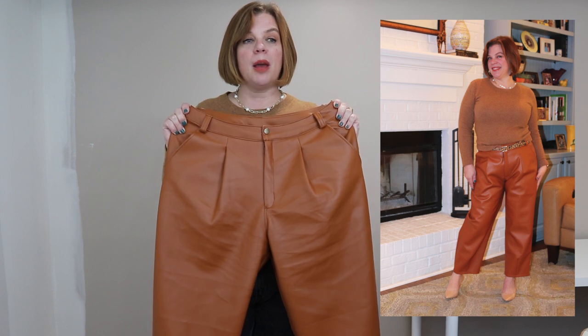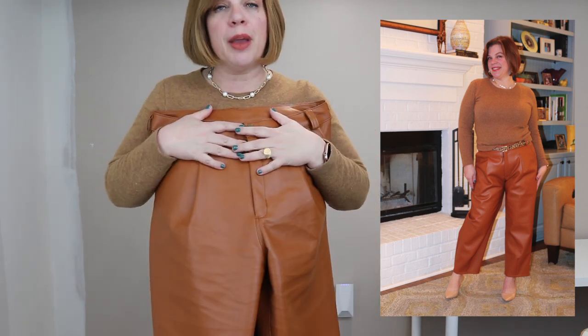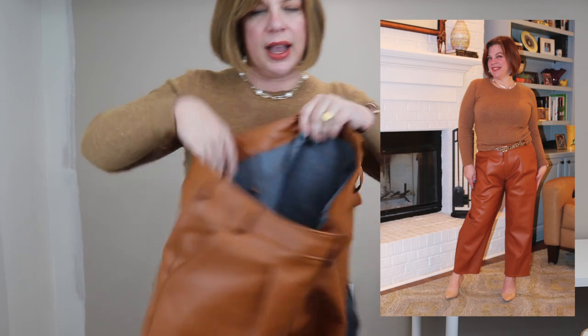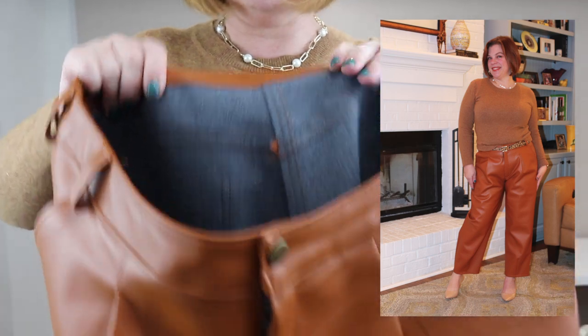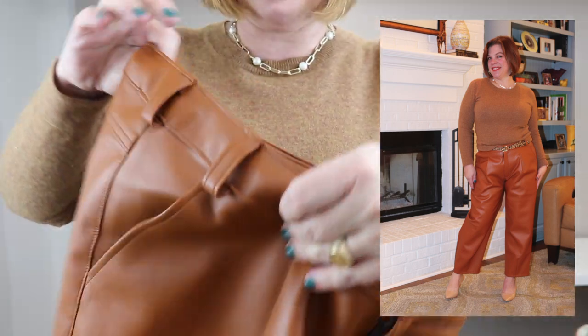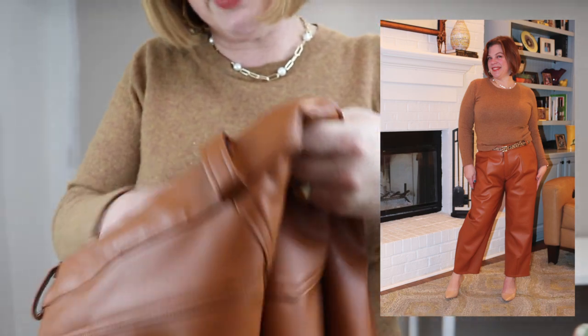I also bought it in the warm red color, which I haven't made up yet but it's being sewn this week and you'll hear more about that soon. I was impressed — faux leather can be very stiff and more appropriate for bags or upholstery, but this is definitely garment-suited. It's backed in a wonderful brushed material, almost like a cotton, so it's very comfortable against the skin. You don't feel like you're wearing plastic.